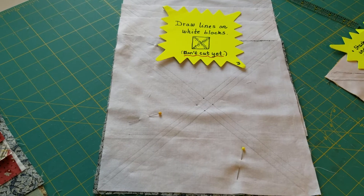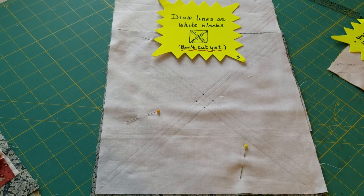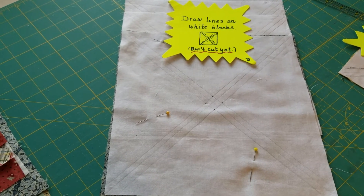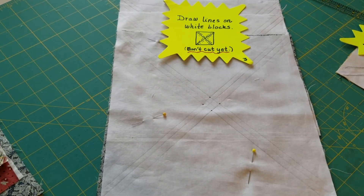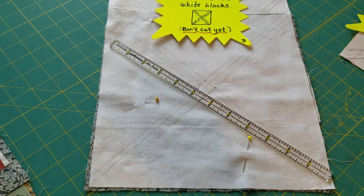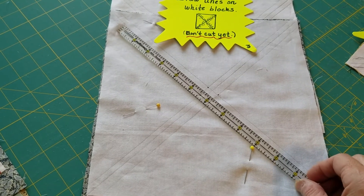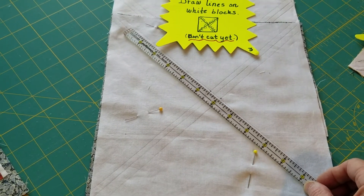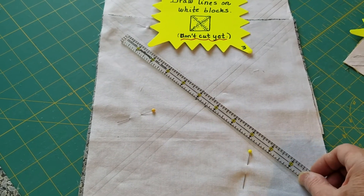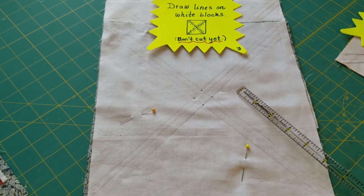Take each one of your white 10-inch squares and draw diagonal lines, which will be your cutting lines, then add a 1/4-inch stitching line on each side of the cutting line. I went back to that nifty little tool that tells me the center — draw the line from corner to corner, then move it over to get your 1/4-inch on one side and 1/4-inch on the other side. I started out hand-stitching this to see if it could be done, and it really can.